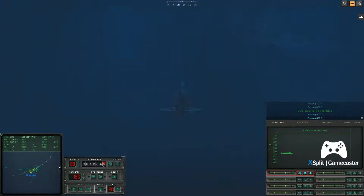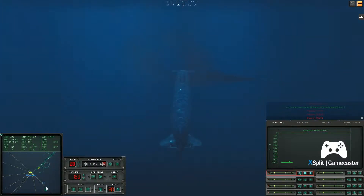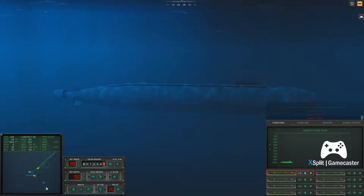Passing six hundred feet. Passing seven hundred feet. Passing nine hundred feet. Passing one thousand feet. Passing twelve hundred feet. Passing fourteen hundred feet. Passing fifteen hundred feet.